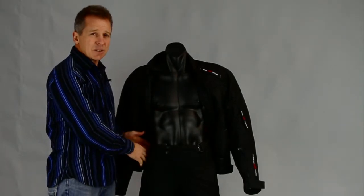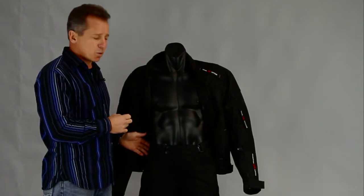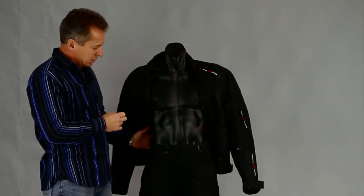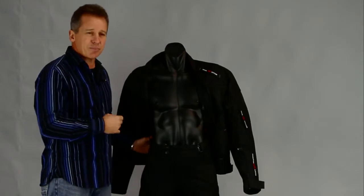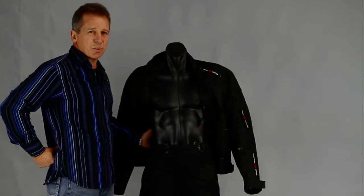They come with a standard hip protector and knee protector — they're a rubber foam so it just takes that wee bit of absorption. You've also got the stretch through the back here, so you've got that nice bending depending on your position on your bike and it doesn't pull the pants down.